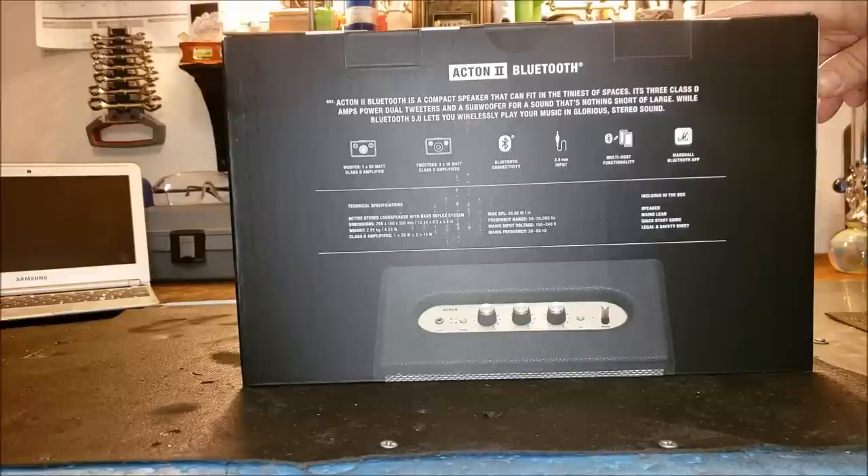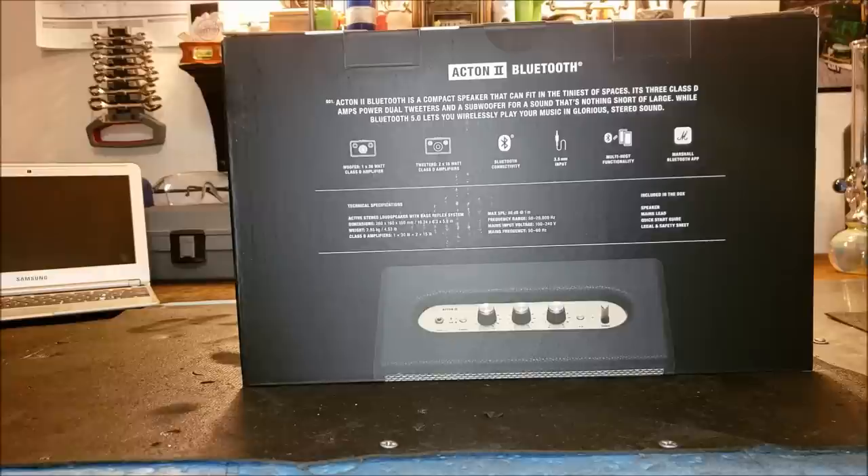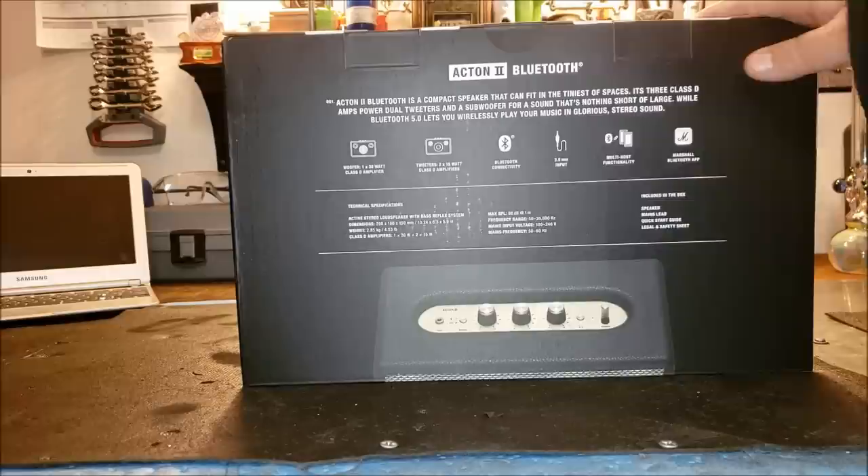I got it for out here in the garage. Let me give you guys a quick little 360 on the box. Specs: woofer — one times 30 watt Class D amplifier; tweeters — two times 15 watt Class D amplifiers; Bluetooth connectivity; 3.5 millimeter input; multi-host functionality; Marshall Bluetooth app. Dimensions: 260 by 160 by 150 millimeters, which is basically 10 and a half inches by 6.3 inches by 5.9 inches.